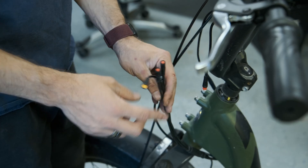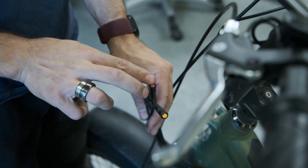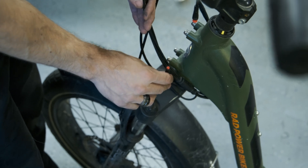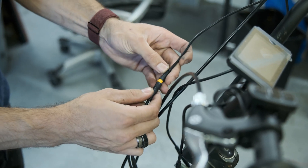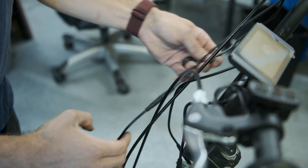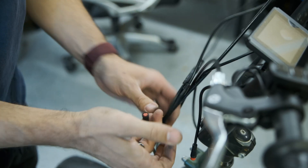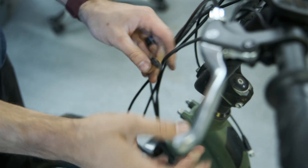This is the harness where we unplugged everything from before — so this was our throttle, two brakes, and display. We've also got a light down here which we're not going to use. We'll just plug all those back in. It's easy because there are arrows on each one, so you just line up the arrows and plug them in.